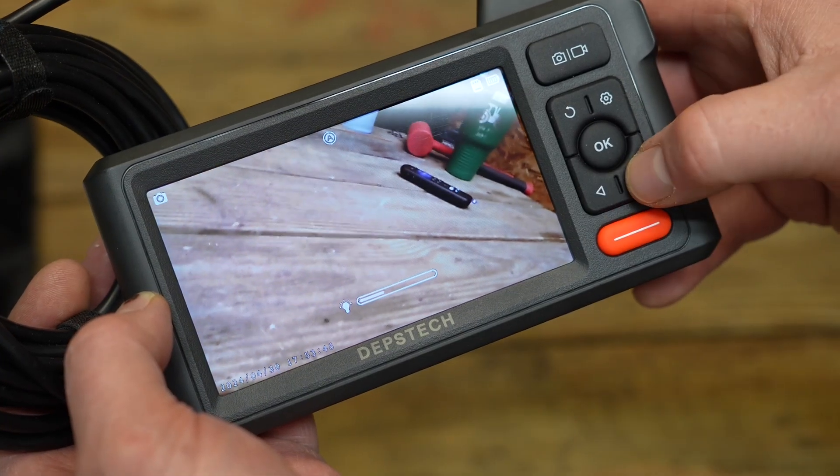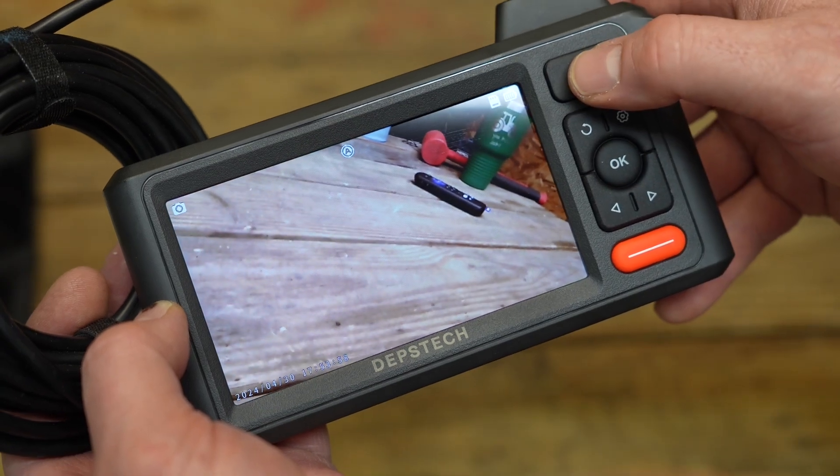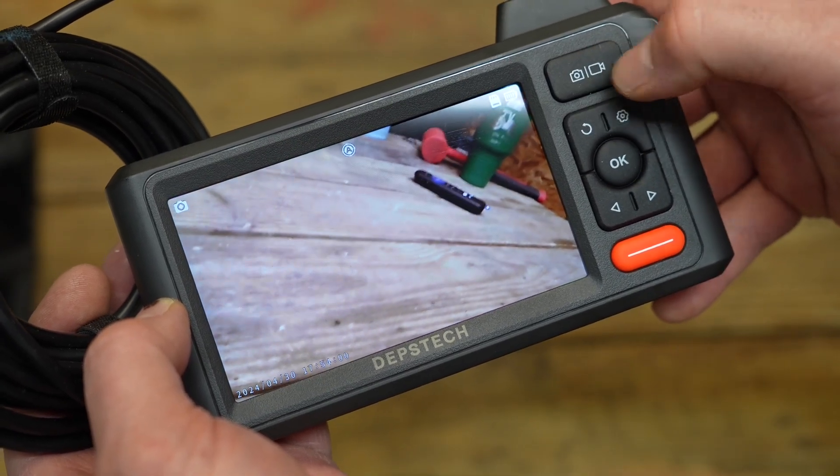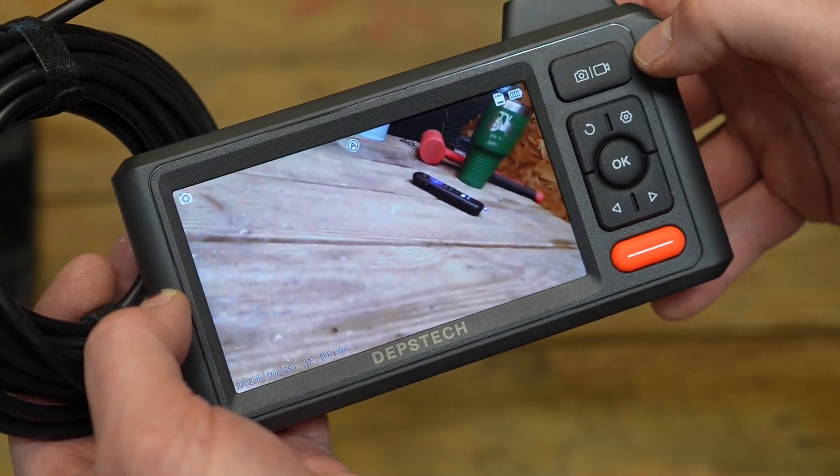Pressing left and right will increase or decrease the lights on the end of the camera. One click of the top button will give you a snapshot, and when you hold it down for two seconds it'll start a video — yes, it will record as well.